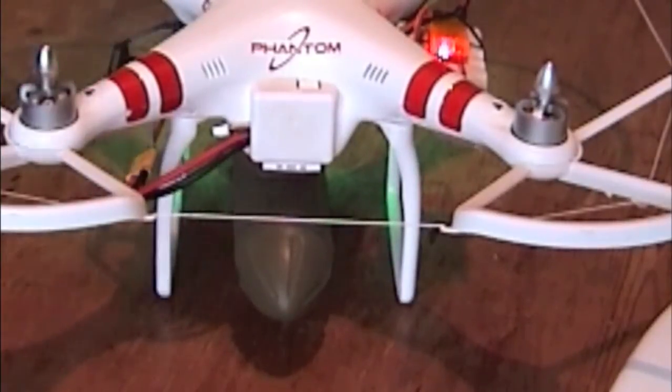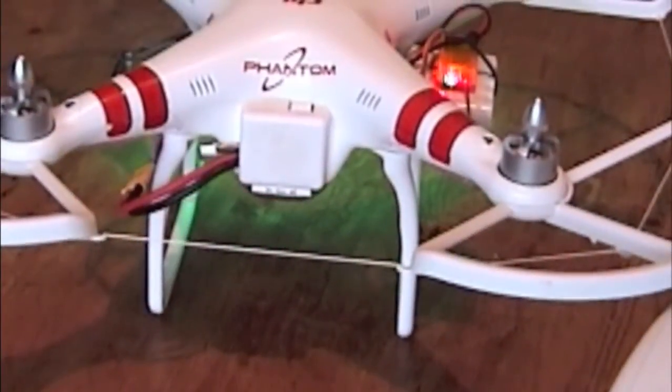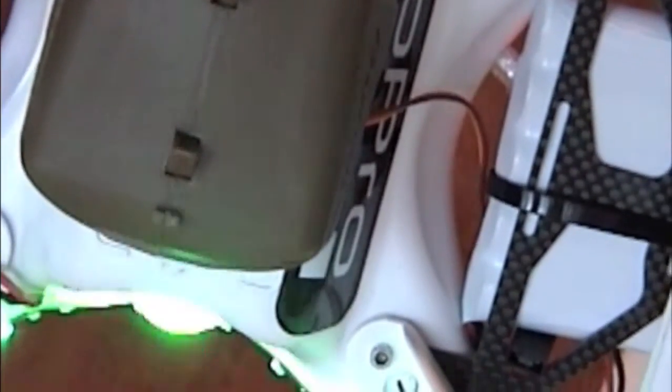I'll just show you quickly — pick it up and press the switch on the transmitter and then it drops the bomb. And if I press the switch back again you can hear the servo actually working underneath. There — it just releases the bomb straight away.